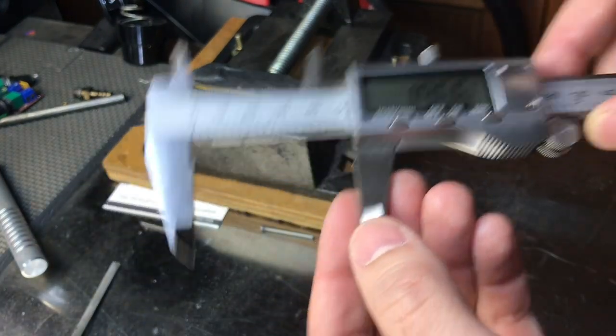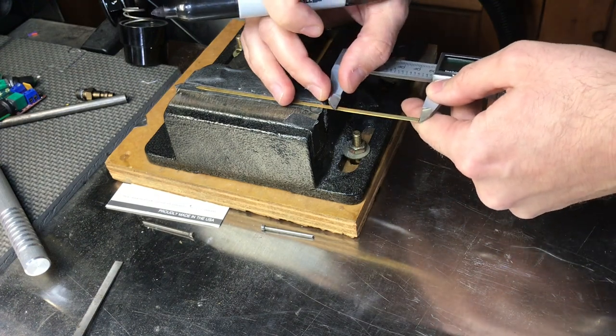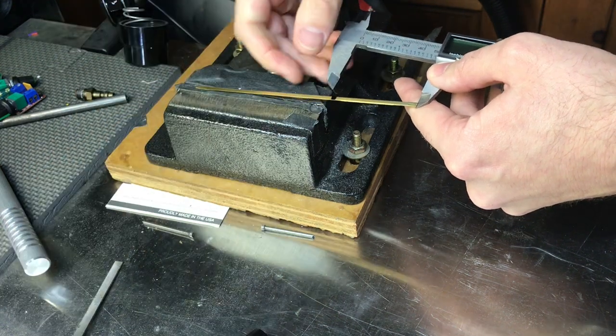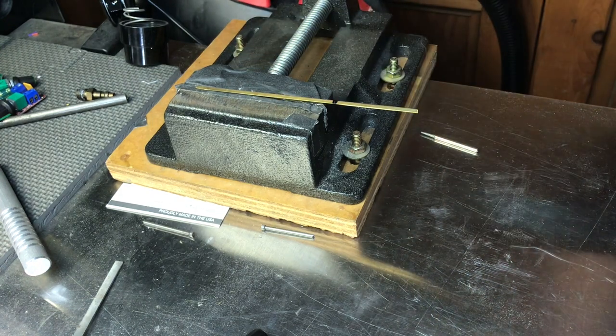I basically have that here on the calipers. Now I'm going to measure it out and mark it with my Sharpie, using a thick Sharpie, and then I'm going to scribe a little line right there.